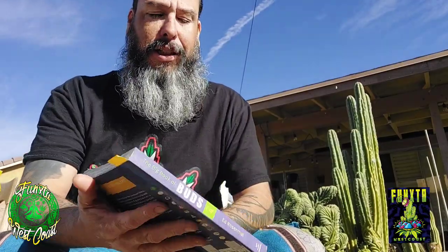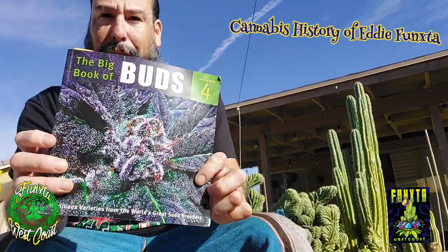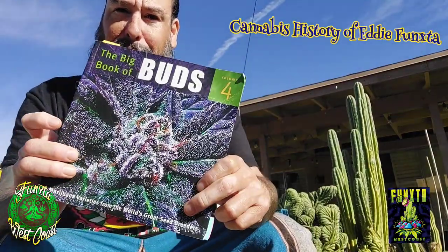Hello, everybody. It's Eddie Funkster. So check it out. I've been digging through some things, cleaning up my stuff in my room, and ran across a big book of buds by Ed Rosenthal.